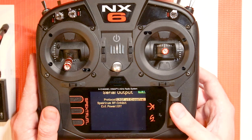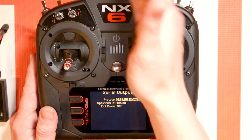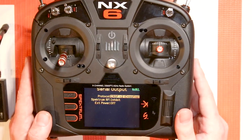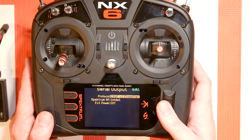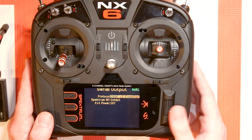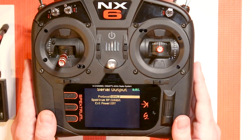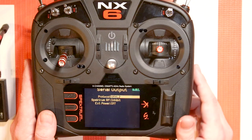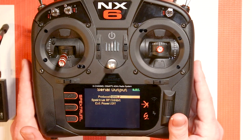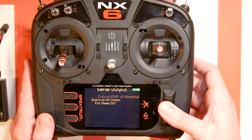When you select one of these protocols it will inhibit the Spectrum RF, so that essentially turns off your Spectrum antenna. Then what we want to do is choose a Crossfire protocol — I would say just use Crossfire v2. If you're using a Ghost module from Immersion you might use SRXL2, and over time we may add more protocols as we see fit. So we're going to go to Crossfire v2 and go back.